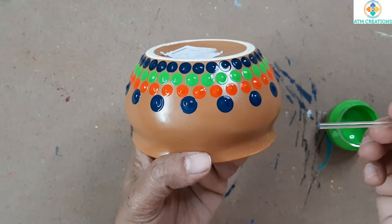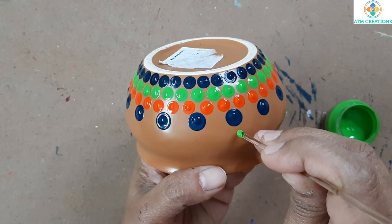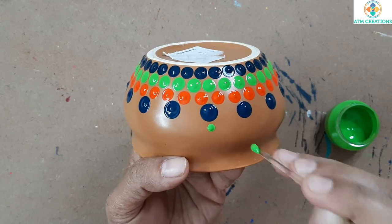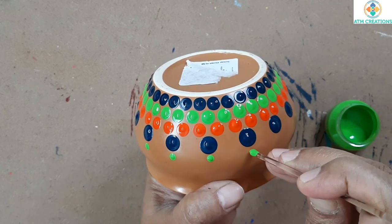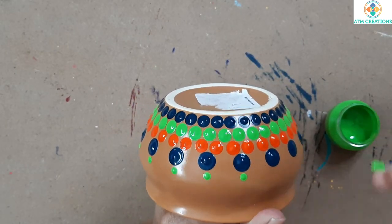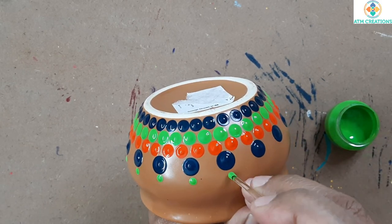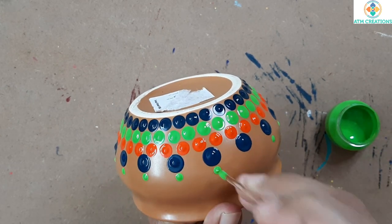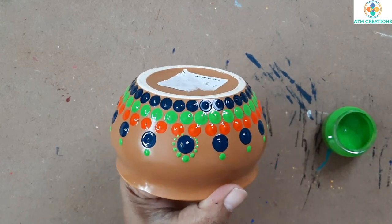I'm using the small plane tool that I have. I'm going to keep small greenery colored dots on top of each turquoise blue dot, using this tool to work the dots.